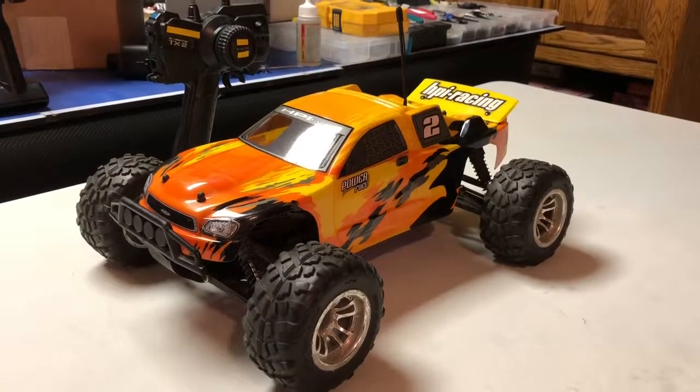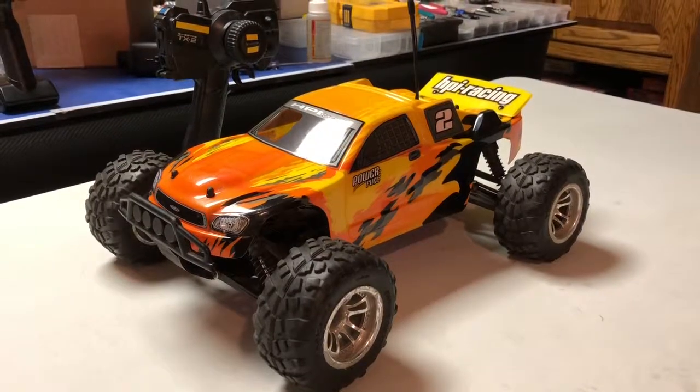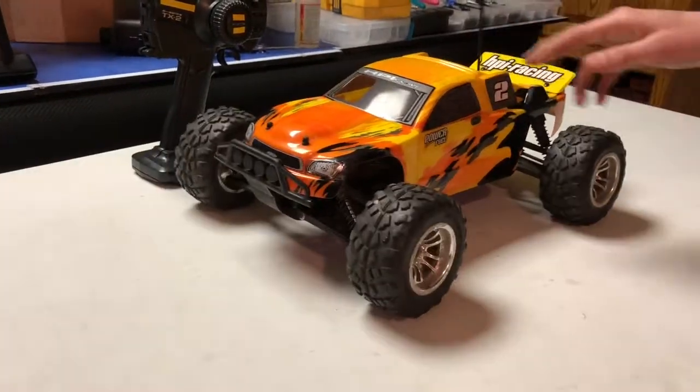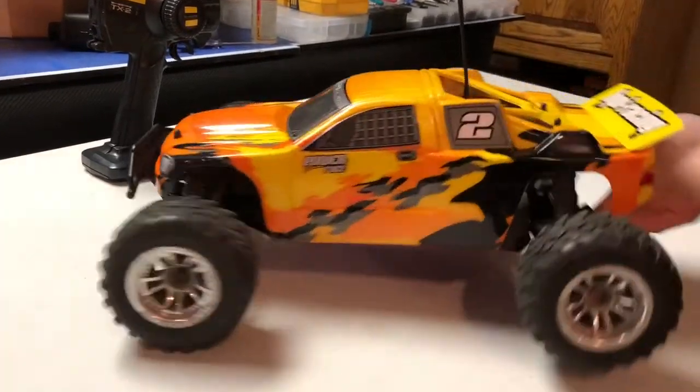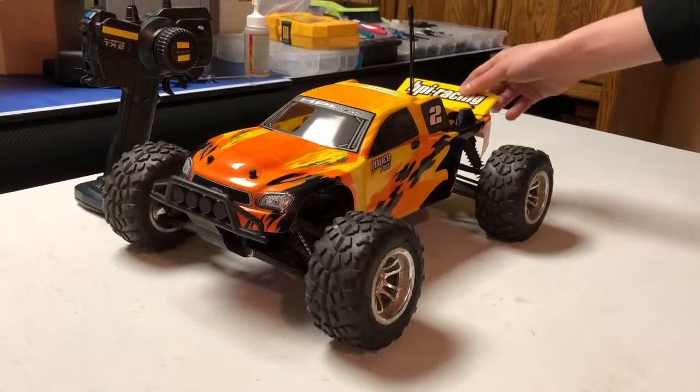Hey guys, RC Bros Productions here. In this video I will be reviewing my HPI MT2. So here it is. It's four-wheel drive, and it's from about 2009 or 2008, so it's kind of old.